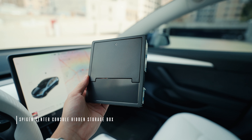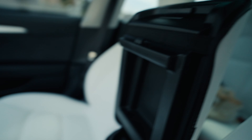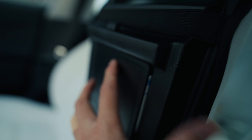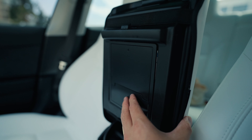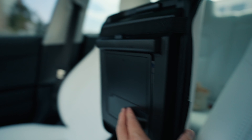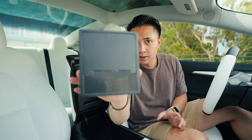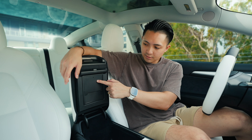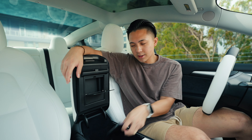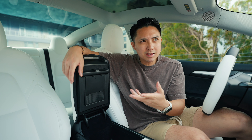Next on the list is Spigen's center console hidden storage box. This one's really cool because you just put it here — they have 3M adhesive provided so you simply place it. Now you have a secret compartment. I'm planning on putting some valuables in here, maybe some cash or my wallet, so that just in case someone breaks into your car they have no idea there's a little secret tray here. Now you have a secret little compartment — you can put all kinds of stuff. Your wallet, no one will know — except you guys watching, so I guess it's not so secret after all.